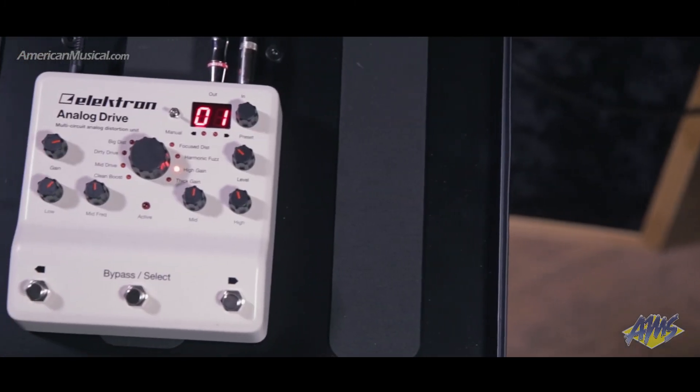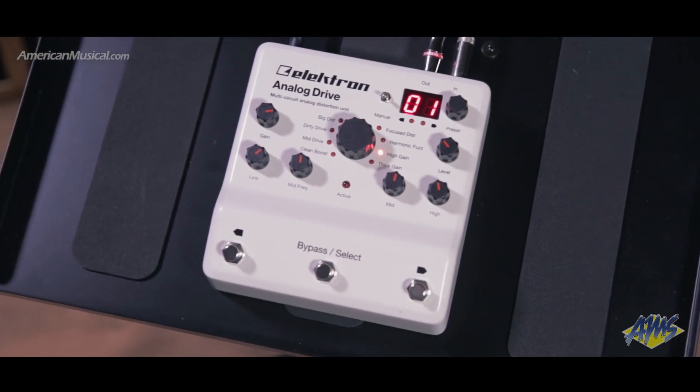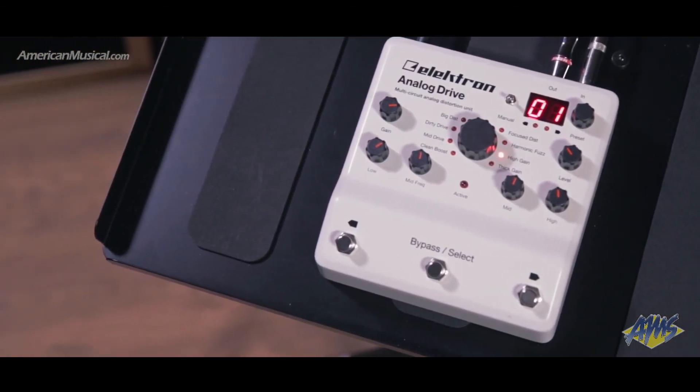With eight 100% analog circuits that run the range of tones from clean to overdriven and distorted, the Analog Drive from Elektron is quite possibly the last overdrive distortion unit you will ever need.